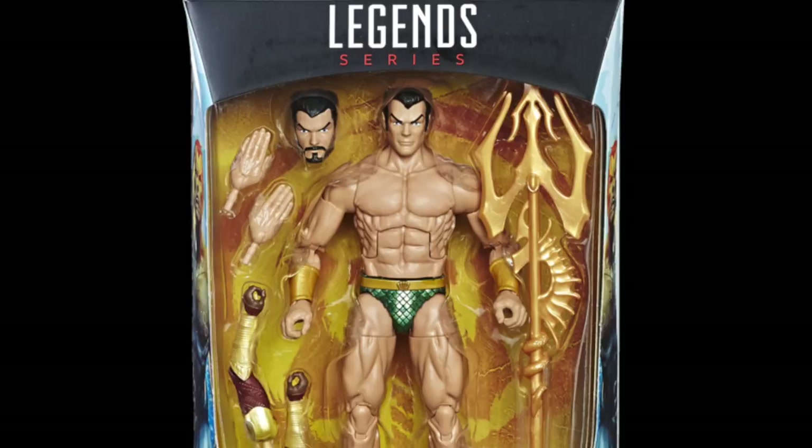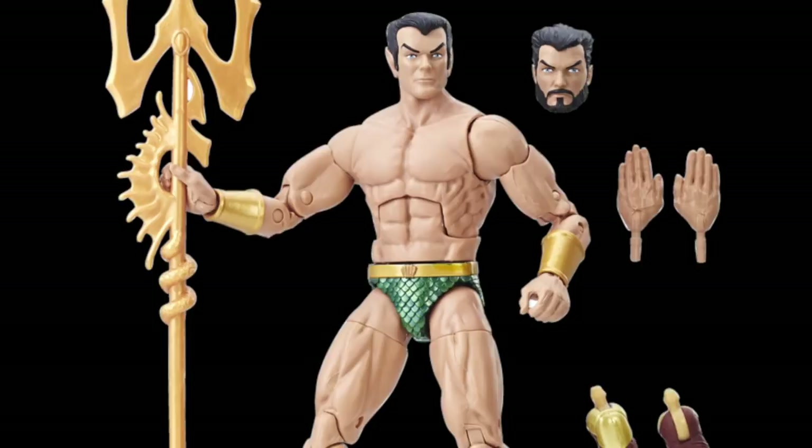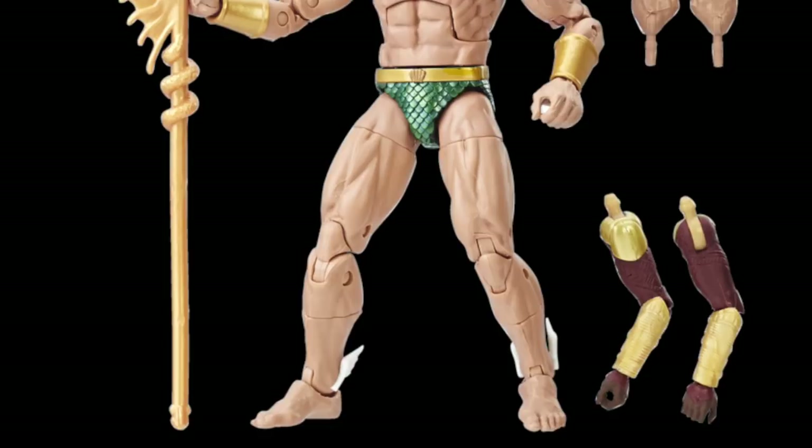Hey, what's up guys, Sharpness Prime here checking out marvelousnews.com and seeing that Hasbro has released official images for the Black Panther movie wave. We're looking at Namor right over here, which we've seen several times before already, but I'm still very excited for this Namor figure — it could be the very best Marvel Legends Namor figure.